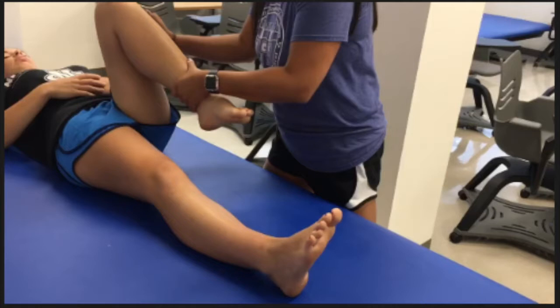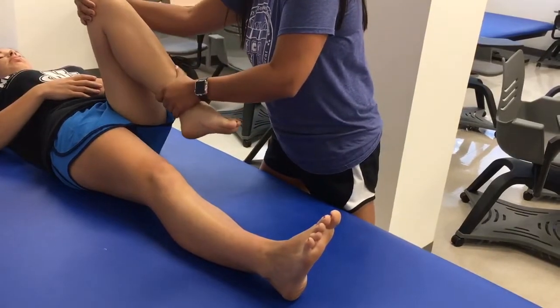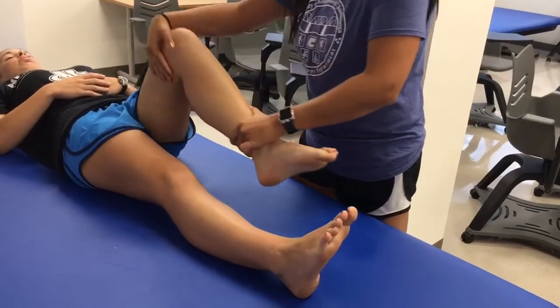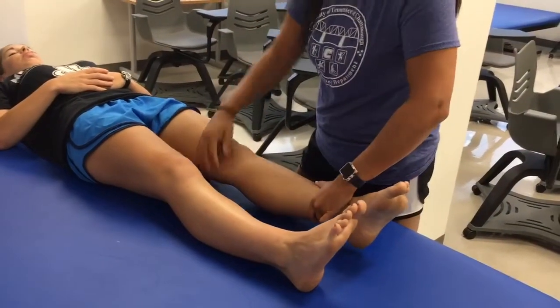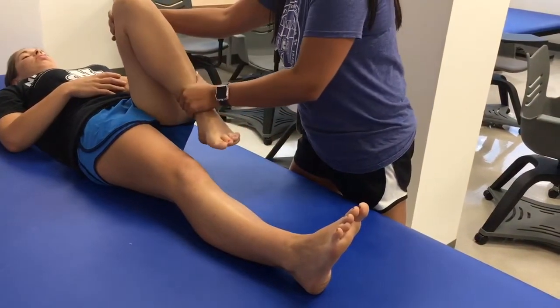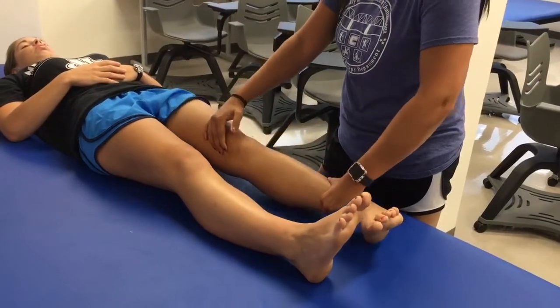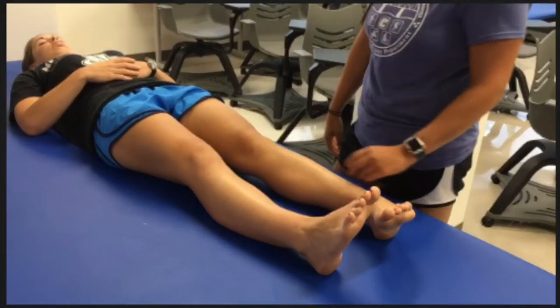The McMurray test is the third in a cluster of three tests for meniscal integrity. The therapist fully flexes the knee and hip, externally rotates the tibia, and then extends the knee while maintaining the external rotation. The therapist then repeats the flexion of the hip and knee, internally rotates the tibia, and extends the knee while maintaining the internal rotation. A positive test is a clicking or popping in the knee during extension or a reproduction of the patient's symptoms.